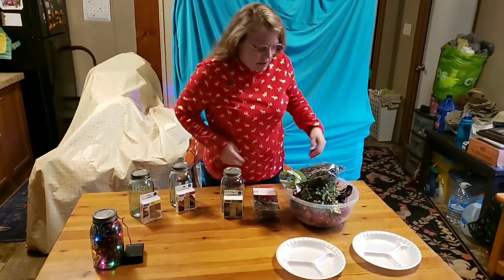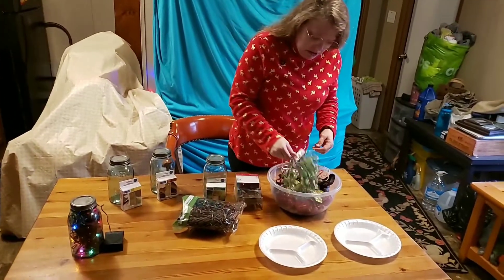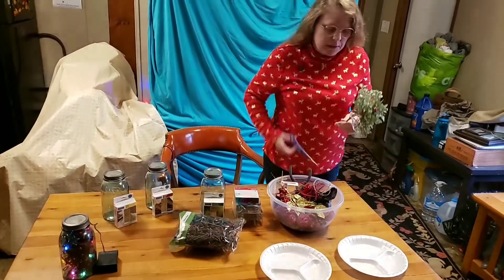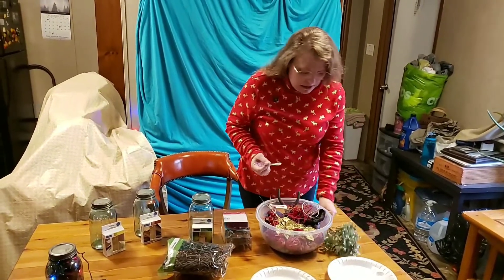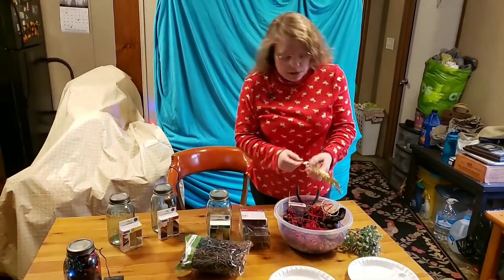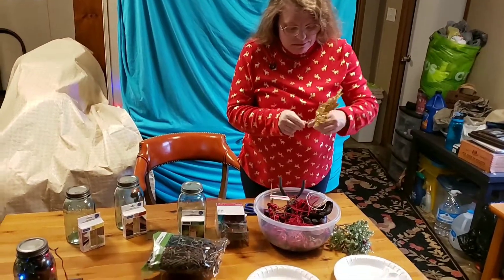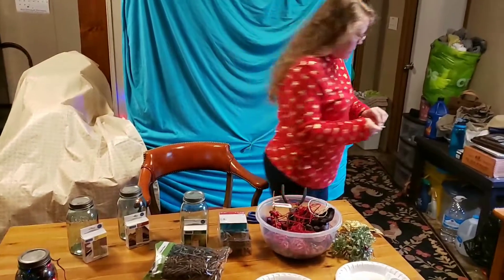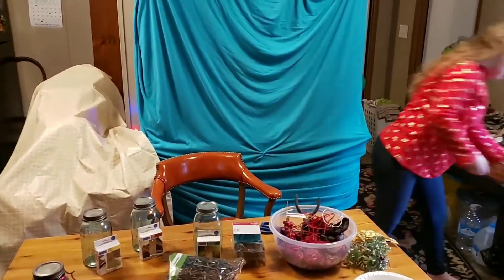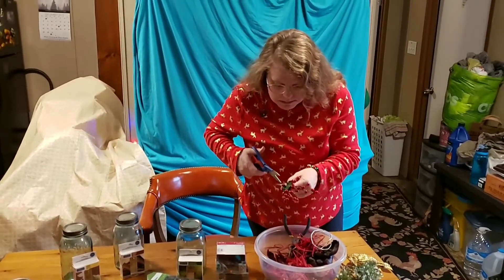So what you have to do is buy your items from the store. It was difficult for me to find potpourri that did not already have scent. A lot of stores unfortunately aren't carrying it, so you have to be very selective in what you get. I wanted to get sparkly things too, so I bought some sparkly things.